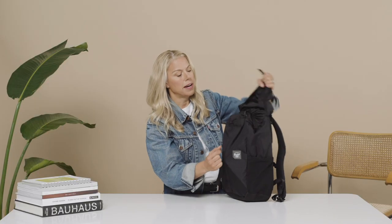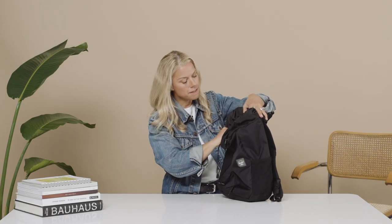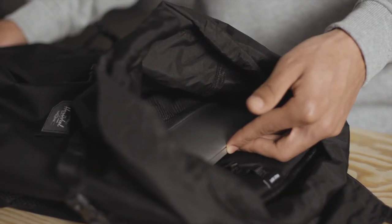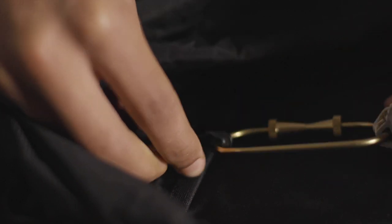When we go inside of the bag, we have a branded cohesive draw cord. You can pull it with one hand, so it's really easy access. Inside of the bag we have a 15-inch laptop sleeve with a key clip that has a neoprene pocket so your keys don't jingle.